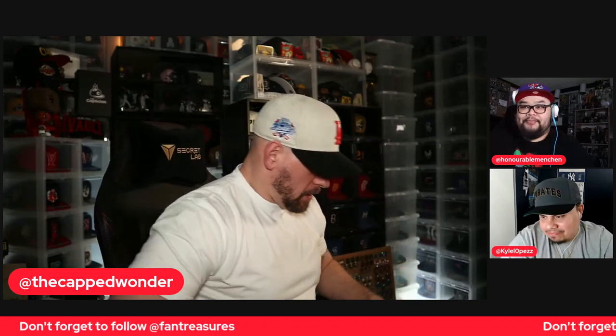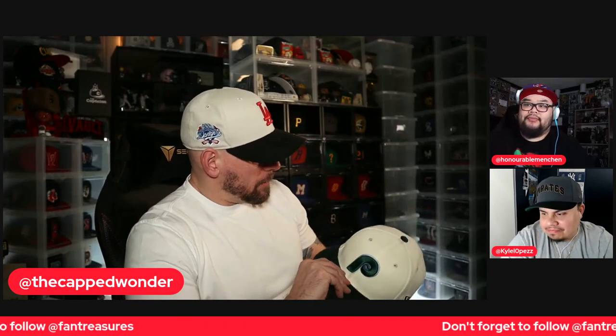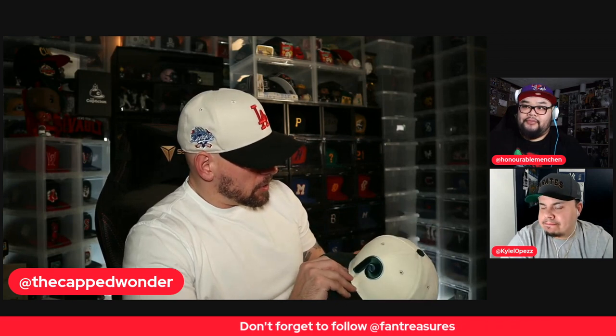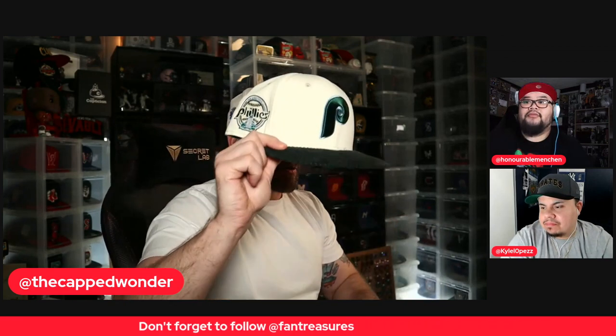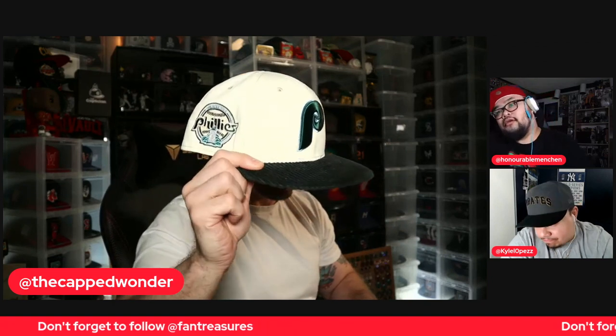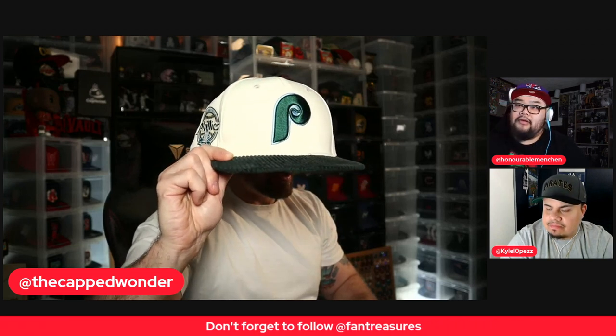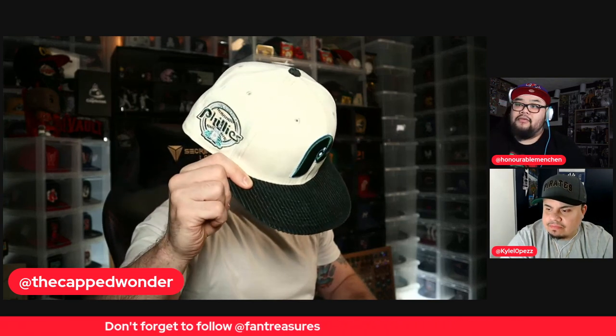The team over at Fan Treasures — John DeMaria — always does a good job. He was definitely part of the creation process on these, from what I understand. And there always has to be a Philadelphia. So there are three Philadelphians in this pack — two in the first pack, one in this one.